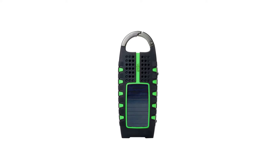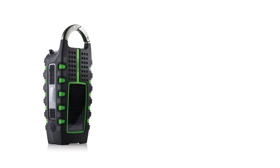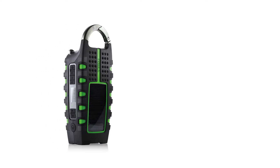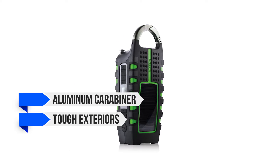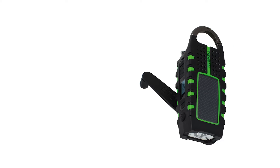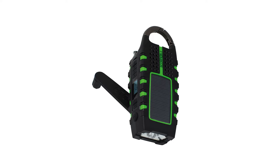Want a rugged emergency radio to take along for your next camping trip? Eaton Scorpion 2 can fit the bill. This radio can take a beating in the outdoors and hold its own. The presence of an aluminum carabiner and the tough exteriors underline the expected use for the radio. This radio is intended as an update over the original Scorpion and it delivers on the upgrade but limits it to specific areas.